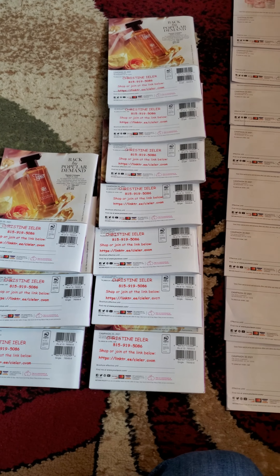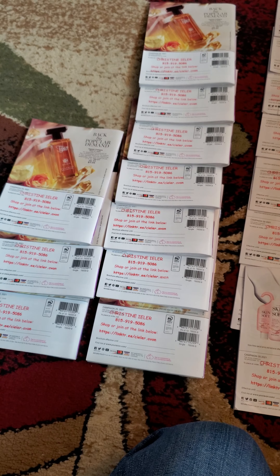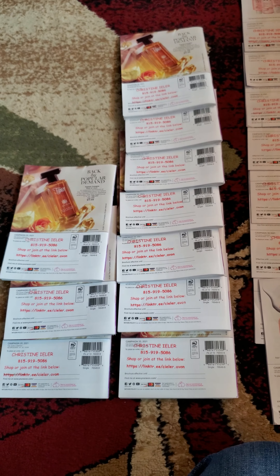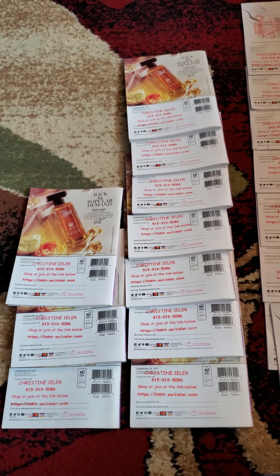Boom! Done. So then I let them dry. Now these are more of a paper format — the little flyers — so they dry really quick, but these are more of a silky material, so you want to make sure that you're allowing your ink-pressed stamps to dry, otherwise they will smear and it looks unprofessional and possibly not legible to read. So we want to make sure that we are letting them dry.